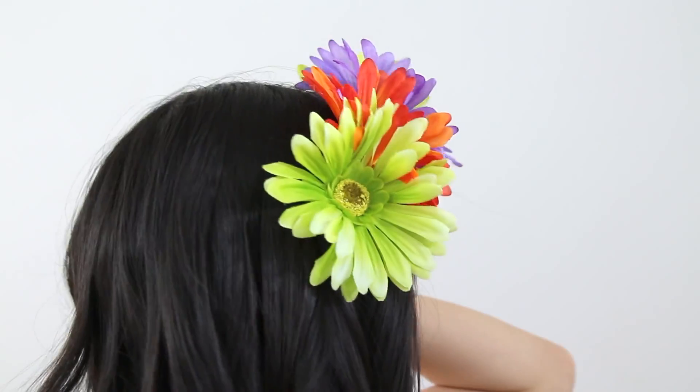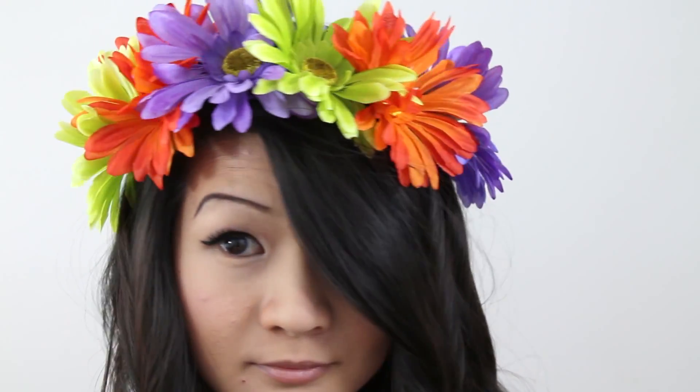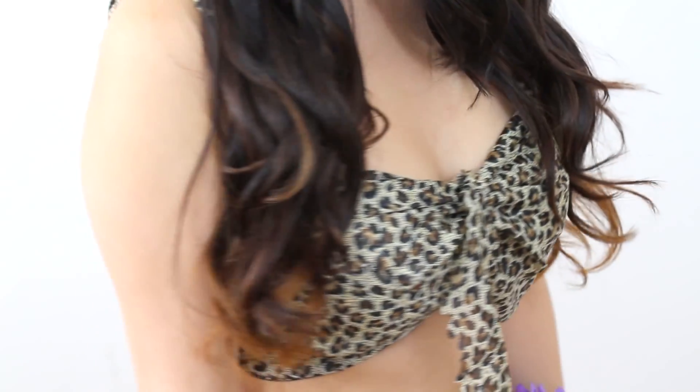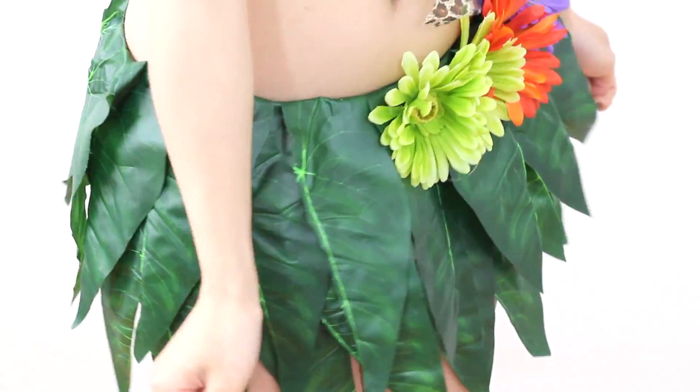Hey everyone, so recently Katy Perry had come out with a new music video called Roar and I absolutely loved her outfit in it. I thought it'd be amazing to have it as a Halloween tutorial because I find that it's very distinctive, especially since we've all seen the music video, so I just wanted to help you guys out and show you how I made it.